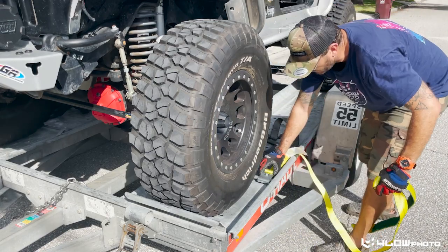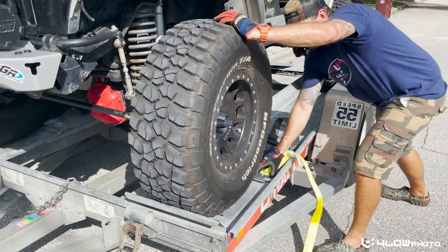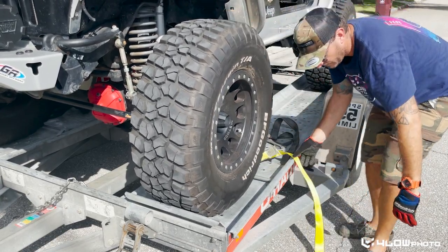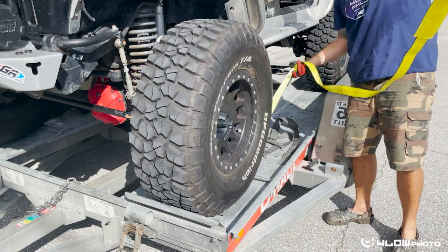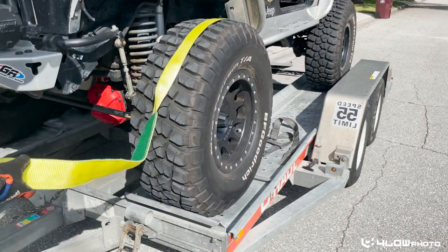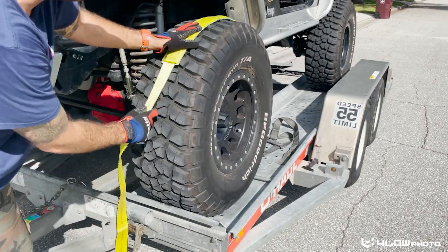We're just going to leave the Jeep in neutral and rock it forward a little bit on the tire. Now that it's centered on the tire, we're going to take the strap, run it over here, and make sure that's gripped right on top there.